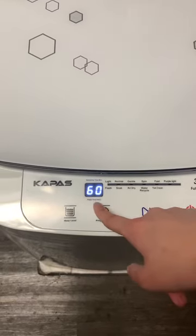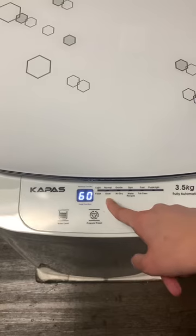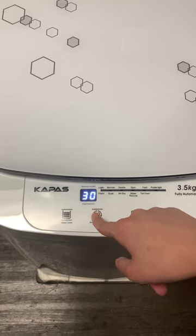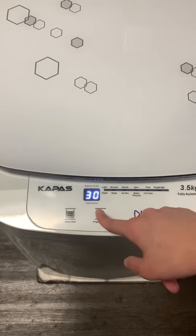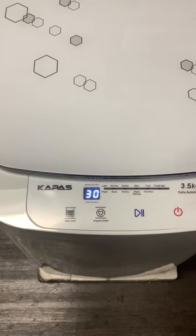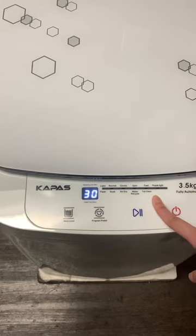You can see the time changes to 16 minutes, which means it has 15 minutes for the soak function and then 45 minutes for the normal function, just as before. If you put the clothes on the soak function, it will just soak for 15 minutes and then continue to wash. That's it!